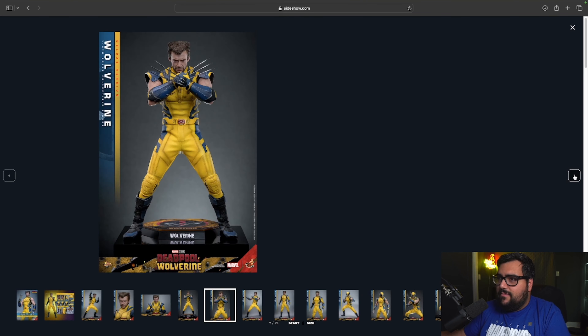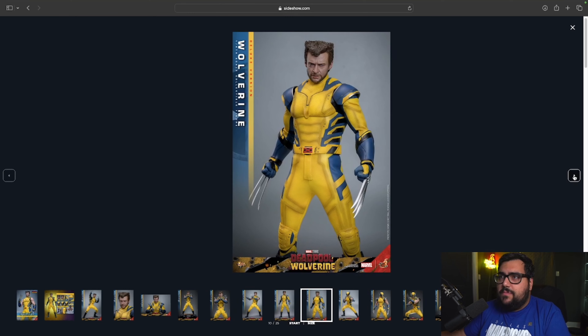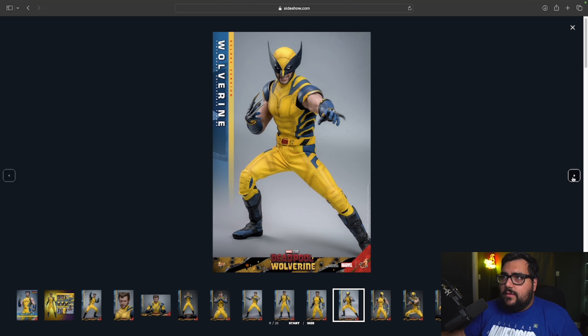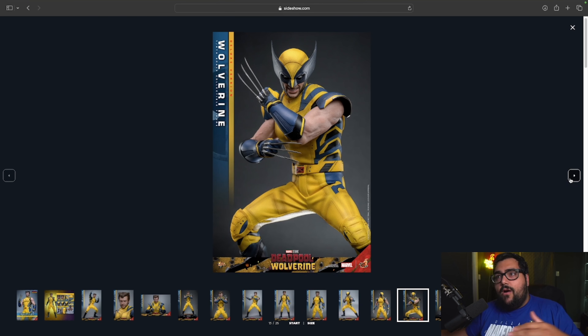My announcement rating for this is a 10 out of 10 — I love this Wolverine, it looks so good. In all the different ways you can display him: sleeveless with the mask off, sleeveless with the mask on, or the full outfit with sleeves — you can do so many things with this one.